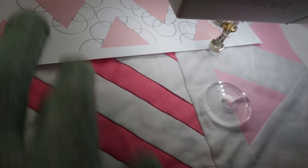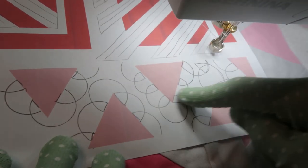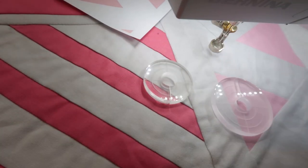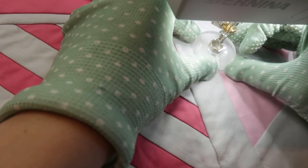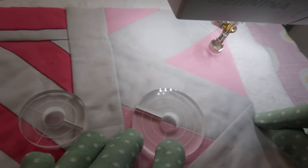Let's start with the first row. My plan was to go around the triangle shapes with those half circles. I have two circle rulers here — actually those are not circle rulers, they are meant to be clip-ons for your ruler foot so you can echo around the shape. But I'm just going to use them as rulers and figure out what size is best.